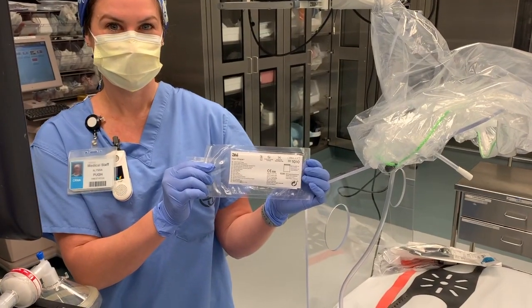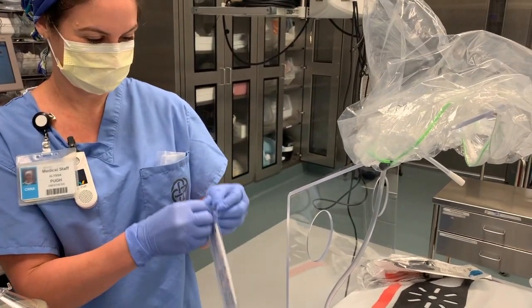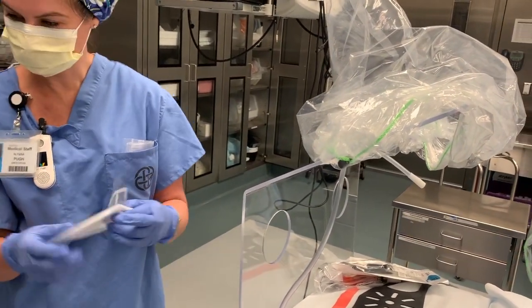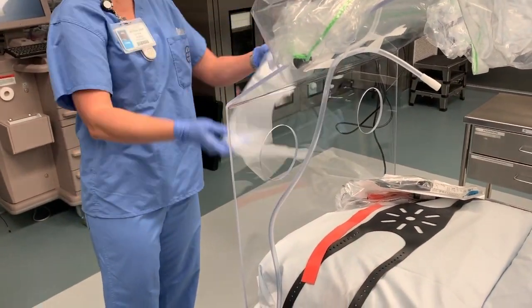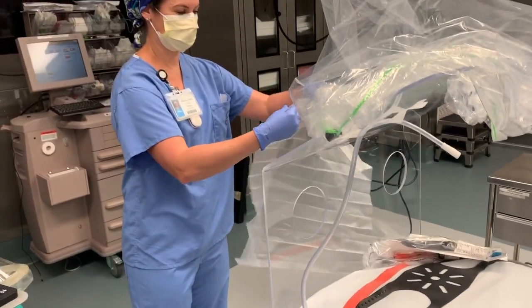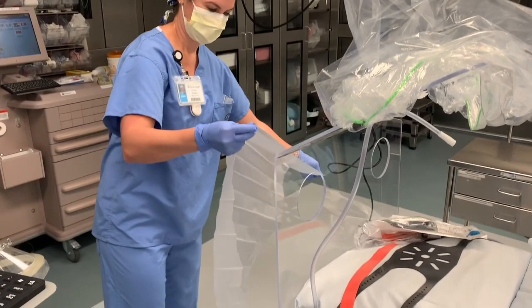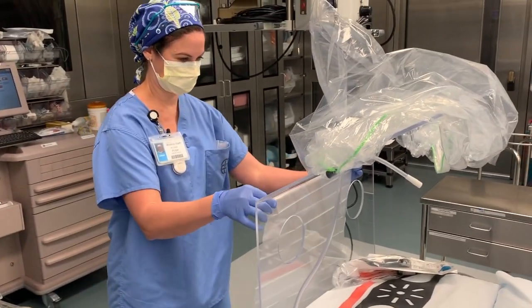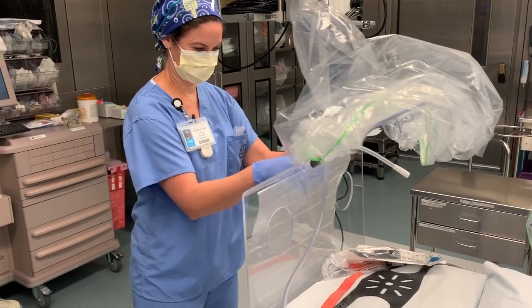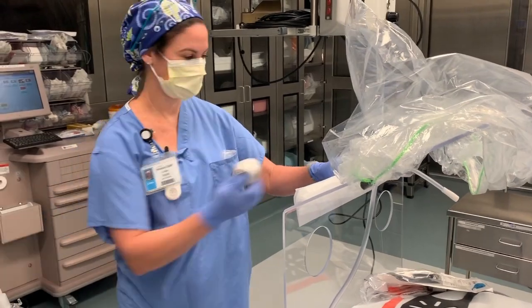Also use a 1010 drape by 3M — use this to cover the holes at the front of the COVID Guard to create a seal. You can put this on prior to the patient coming to save time. Once it's taped, just roll it up, add some tape, and you're ready to go.